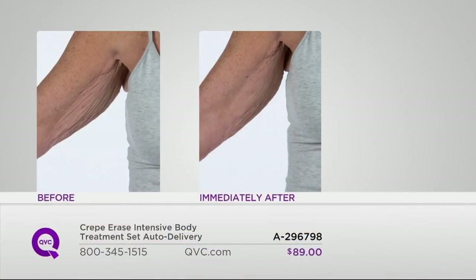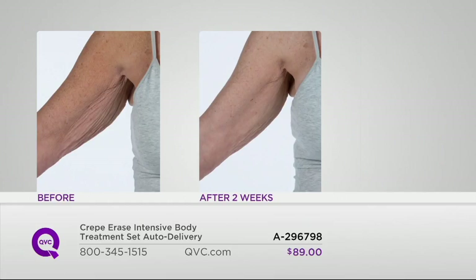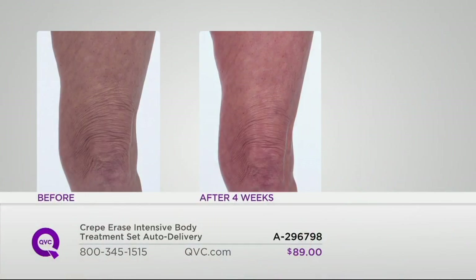These are real people with real crepey skin from the aging process. This is immediately after application. Notice on her arm: her skin looks dry and lacks moisture, but after just one application, how much smoother her arm is. After two weeks of use — here's where this is better than the moisturizer you're using, because this is a treatment — look at that arm. It is so much smoother. She's going to feel great when sleeveless season comes. Notice Julianne — phenomenal results after four weeks of use.